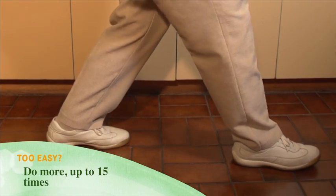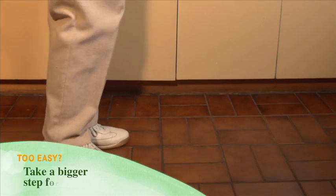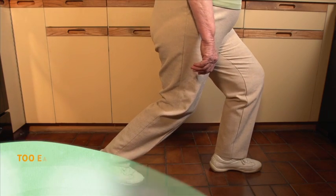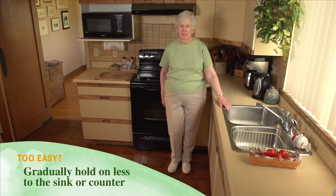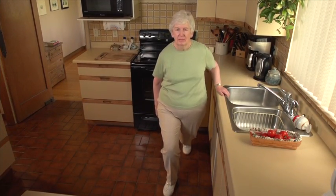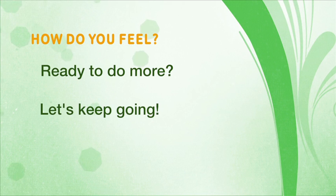Too easy? Gradually do more, up to 15 times with each leg. Take a bigger step forward, and gradually hold on less to the sink or counter. How are you feeling? If you're ready and you want to do more, let's keep going.